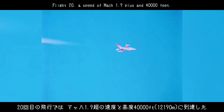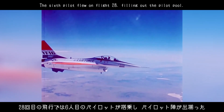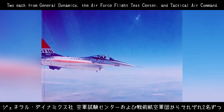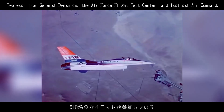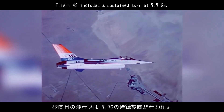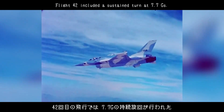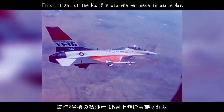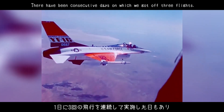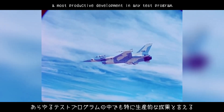Flight 20 achieved a speed of Mach 1.9 plus at 40,000 feet. The sixth pilot flew on flight 28, filling out the pilot pool — two each from General Dynamics, the Air Force Flight Test Center, and Tactical Air Command. Flight 42 included a sustained turn at 7.7 Gs. First flight of the number two prototype was made in early May. There have been consecutive days on which we got off three flights, a most productive development in any test program.